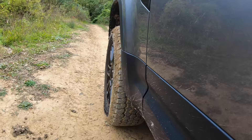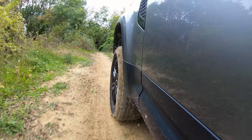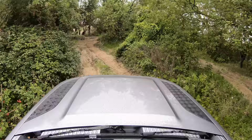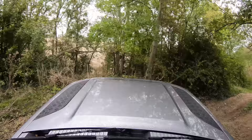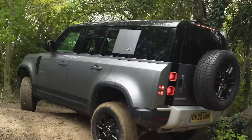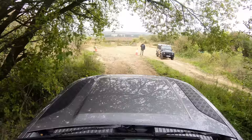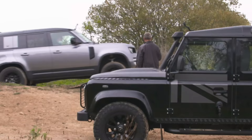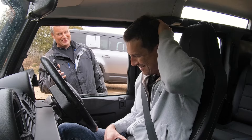Three, two, one, go! That thing's got a turning circle of 12.8 metres, which isn't too bad, and it made it round the tree. It's flying over there. The new Defender does it in 25.10 seconds. Right, I'm going to beat that.